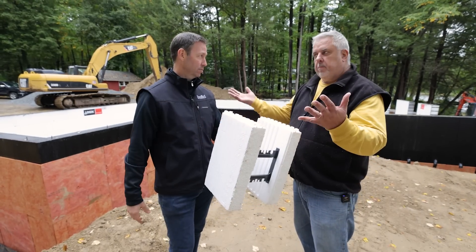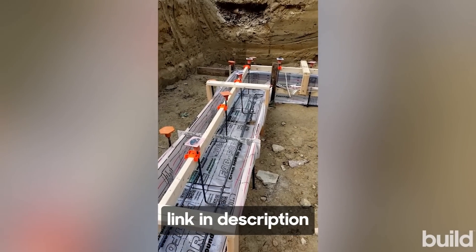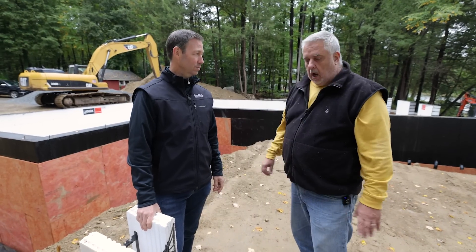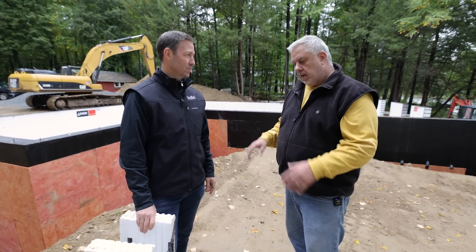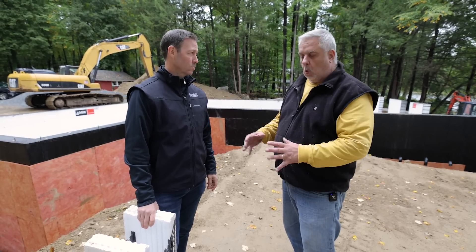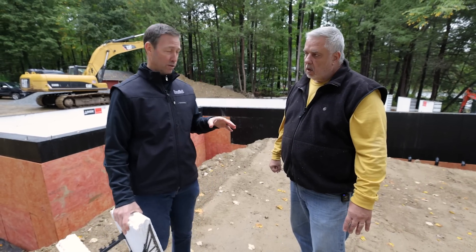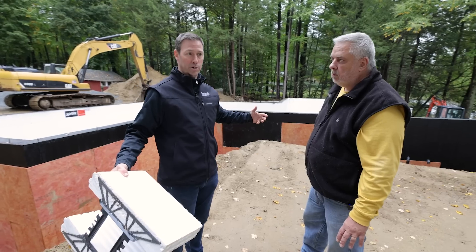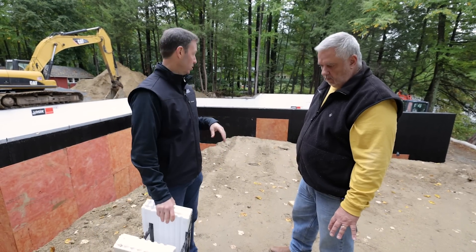Yeah, I have like two or three build show videos — go there and check them out, we'll link below. We did fast footings down here. We can't see them now because they're covered, but it's a fabric footing that just hangs inside. Dan from Blue Green Building Concepts walked me through the whole system. Go check out those videos.